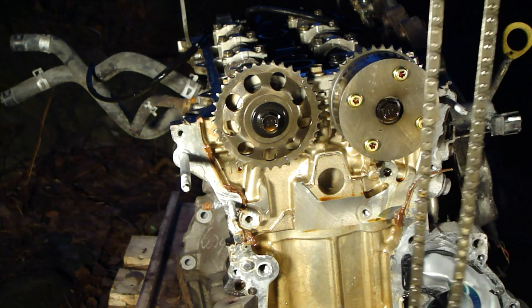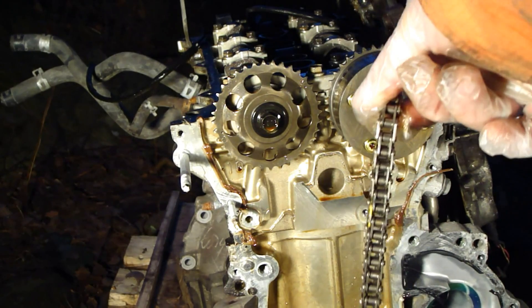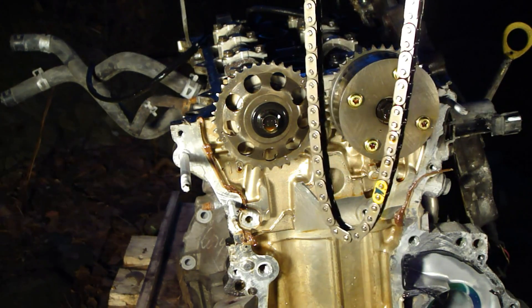Okay, and here is this chain. The chain is here and there are those yellow marks also. And here there is only one yellow mark.